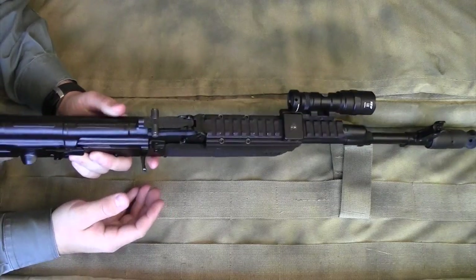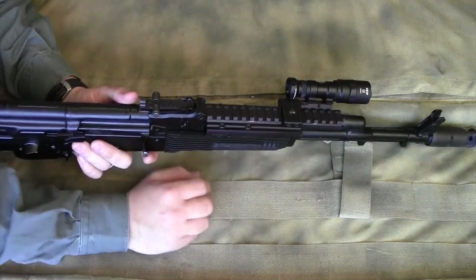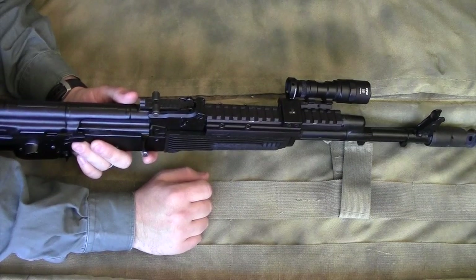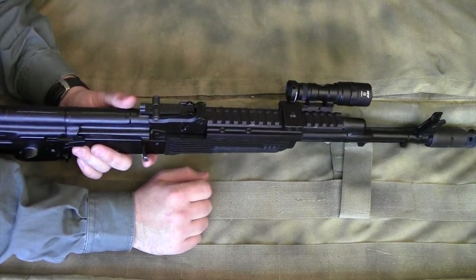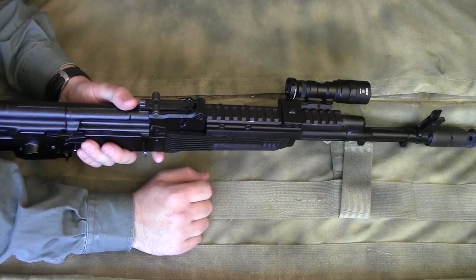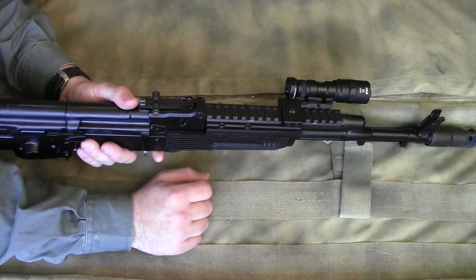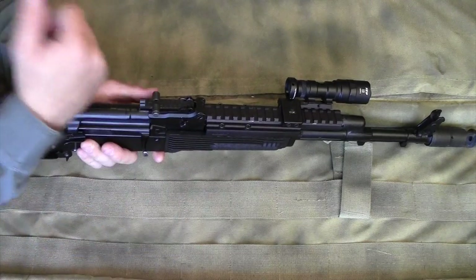My goal is to give you all the information I have accumulated about the Ultimac AK-47 and AK-74 rail in the last year and a half that I've been using it. I have shot thousands of rounds through this Arsenal AK-74 with the Ultimac AK rail on it.